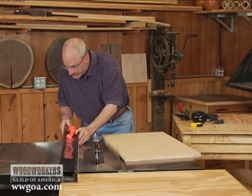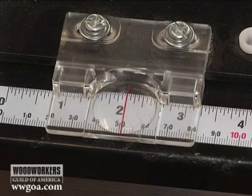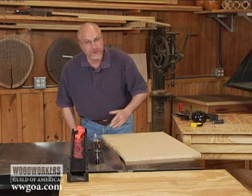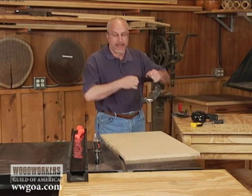Then I'm going to come over and set my fence — the indicator — right on 2 inches. I have not made any adjustment, but I've used this setup before, so I know it's fairly accurate, though it may not be as accurate as I want. Then I'm going to go ahead and make a cut.